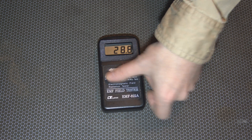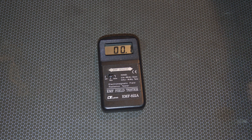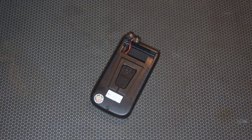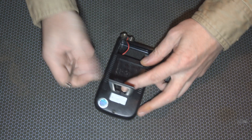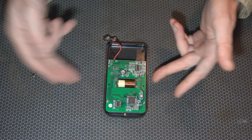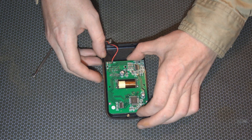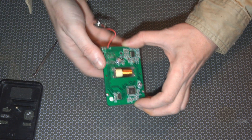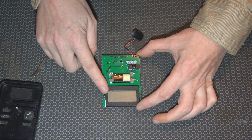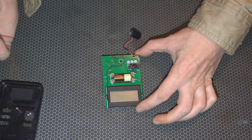So here we are with no backlight. We're gonna take her open — obviously I don't think you really need to see that whole process. Here's the circuit board; the coil in the middle is what picks up the magnetic fields. What we're gonna do is take the screen off and put some lights behind it.